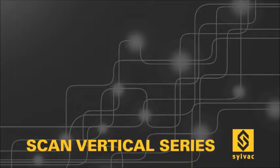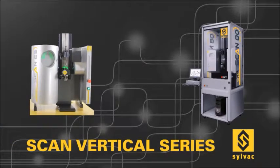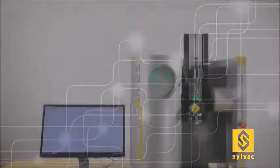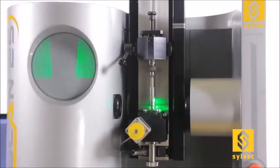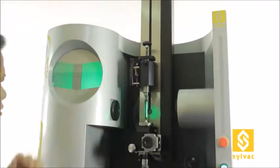SILVAC's SCAN vertical series consists of six different machines for work pieces up to 80mm in diameter and 500mm in length. Technology is similar to the SCAN 52, except that the parts are placed vertically into the machine. These machines use a powerful software called ProMeasure, offering 150 different measuring features. The SCAN 25 and 50 series are equipped with a profile projector, helping the operator to visualize the actual scanning position on the workpiece. Loading of the workpiece is made easy thanks to the smooth movement of the vertical mobile tailstock.